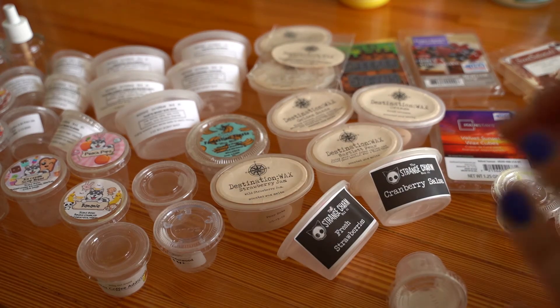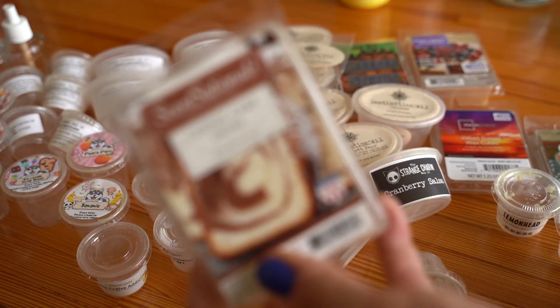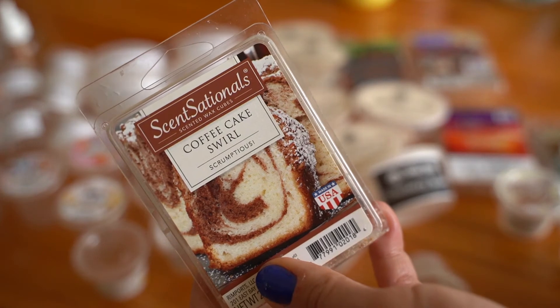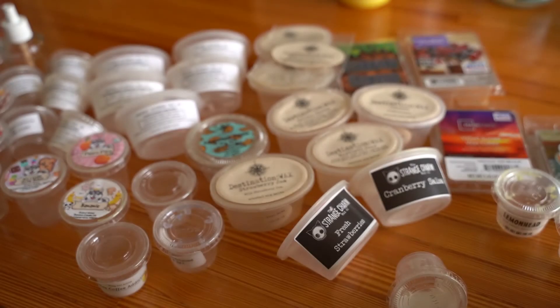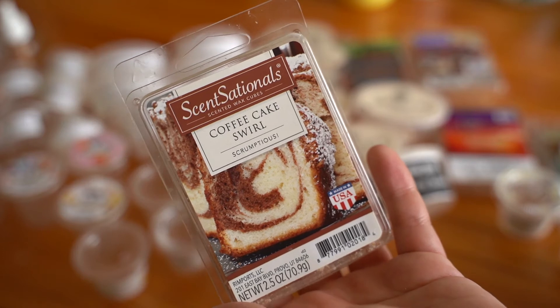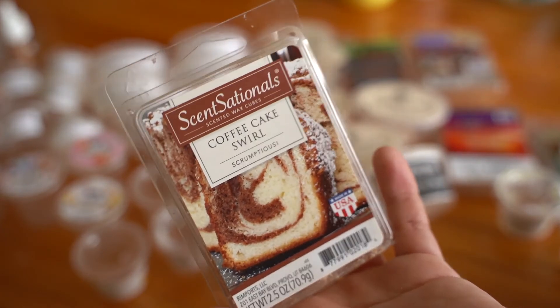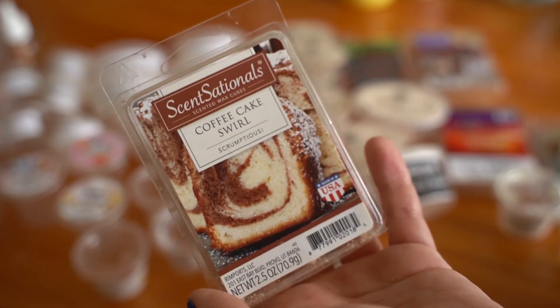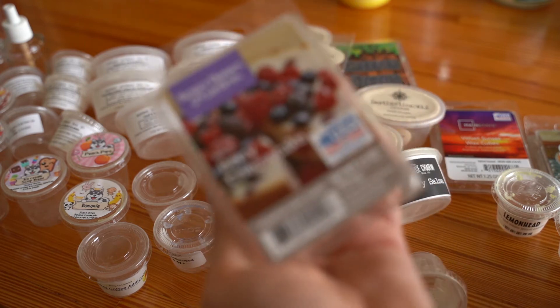Moving on to the clamshells. Sensational's Coffee Cake Swirl is a really nice bakery coffee bread scent — it's cinnamon, cinnamon, cinnamon. If you don't like cinnamon you probably wouldn't love this, but it's a bakery cinnamon, not a red hot cinnamon. I obviously loved it, thought it was really good, and it performed very well — probably a nine out of 10, maybe 8.5.